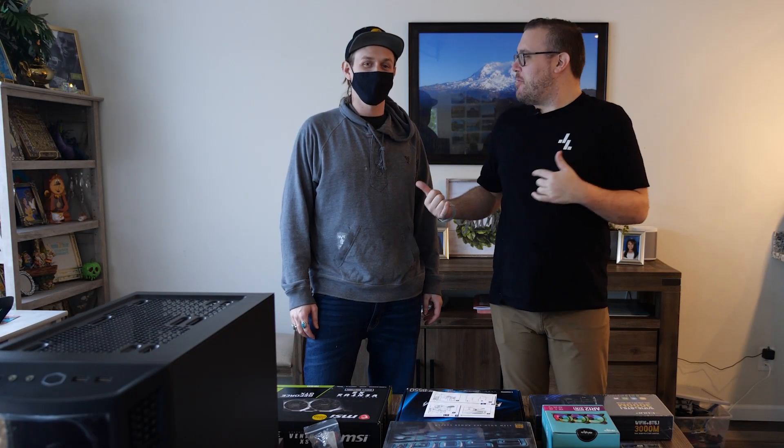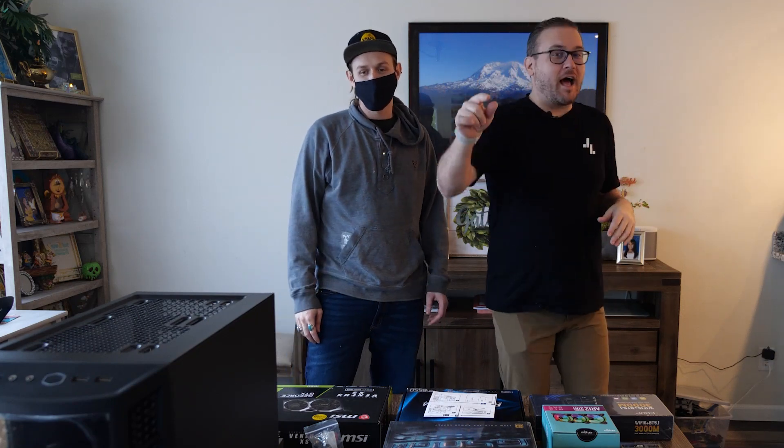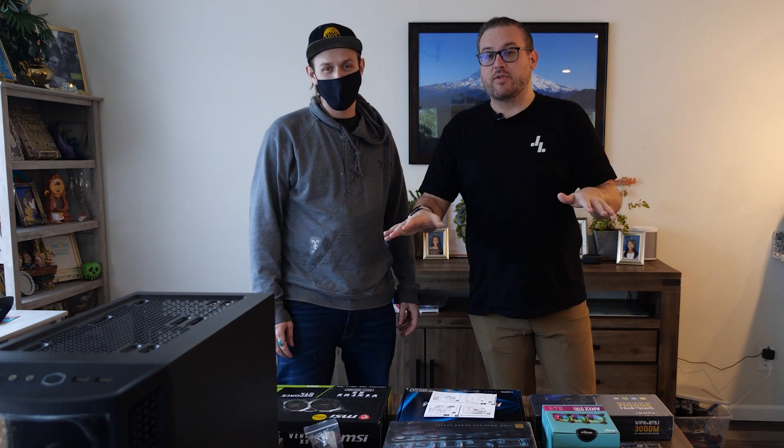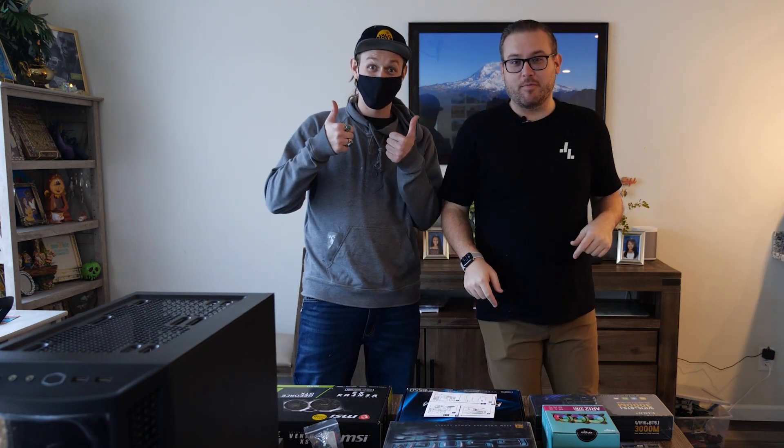What's up guys? John Levesque here and today I'm joined by Gabriel. What's up Gabriel? So Gabriel is normally behind the camera and today we wanted to bring him out front because we have a special project. We're going to teach you how to build a PC, because today we're also going to teach Gabriel how to build a PC.